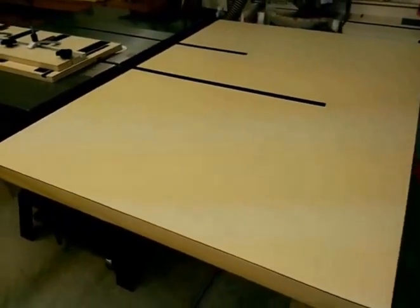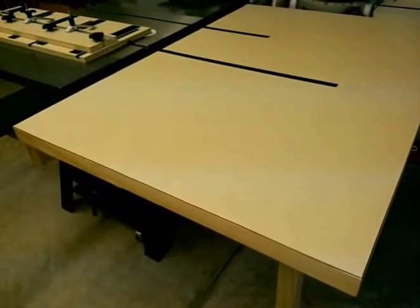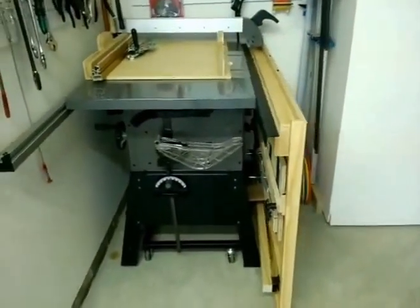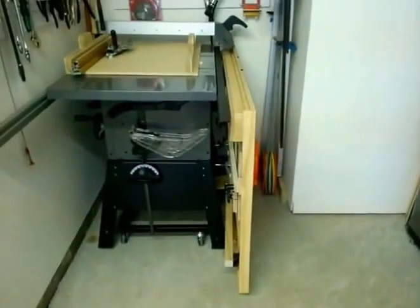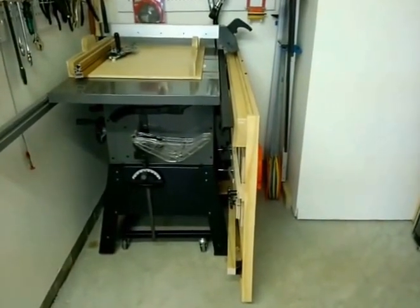The first thing I wanted on this outfeed table was to be able to have it fold and not take up much space. Here's a better view of just the table saw with the outfeed table secured into its position. As you can see, the outfeed table really doesn't take but just about four more inches of extra space to store along with it.